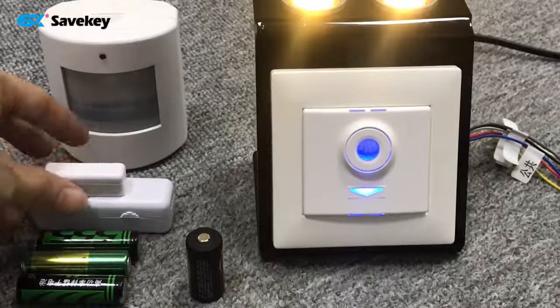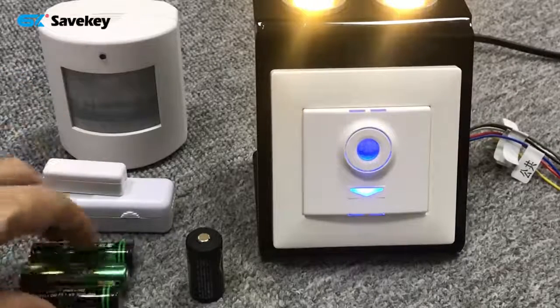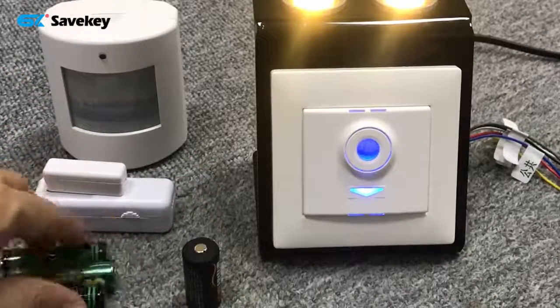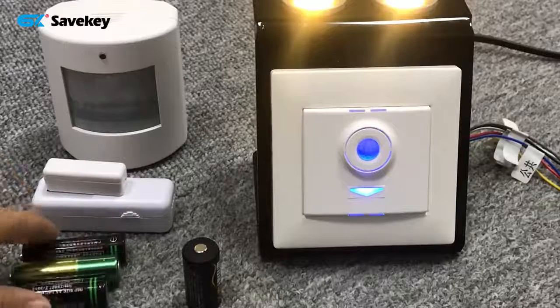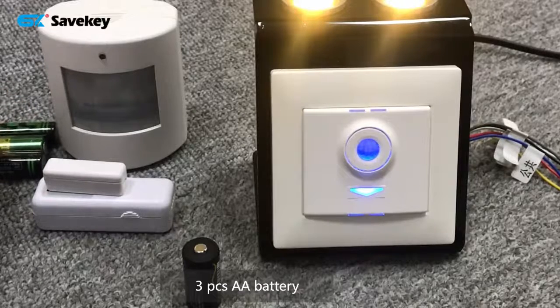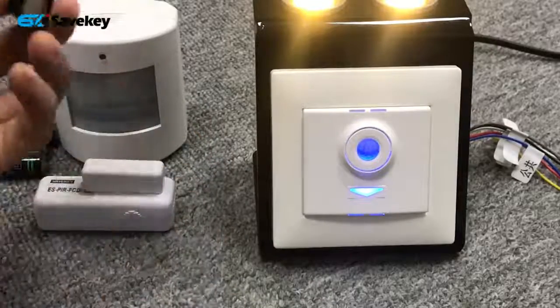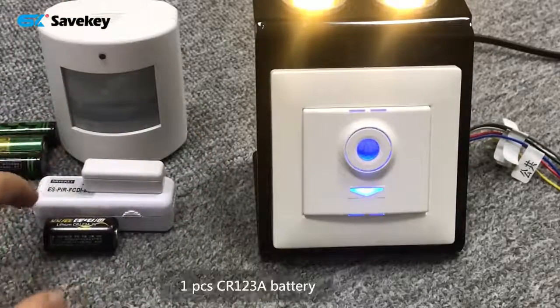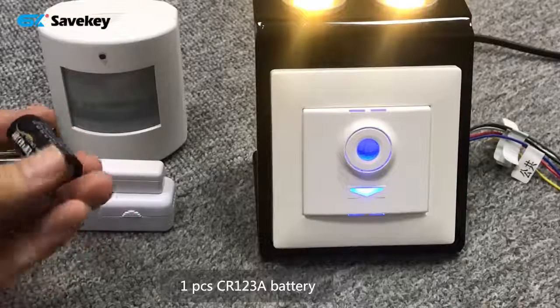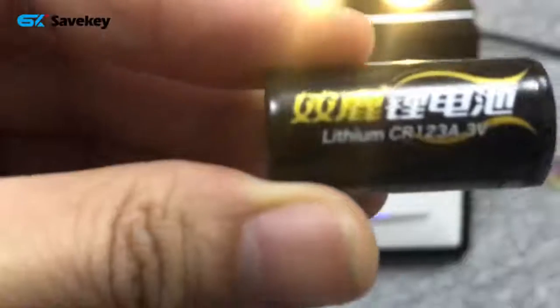And this one is a door or window magnet — it can detect whether the window or door is closed or open. This PIR sensor uses 3 AA batteries, and this door magnet uses a CR123 battery — CR123 only.